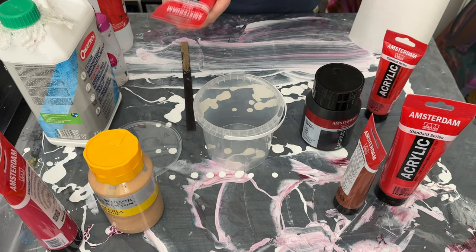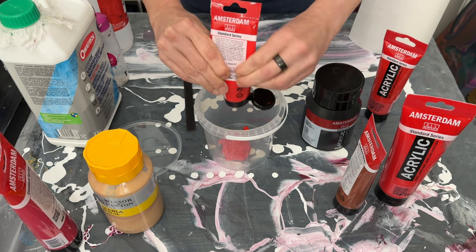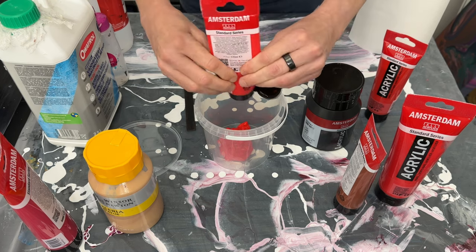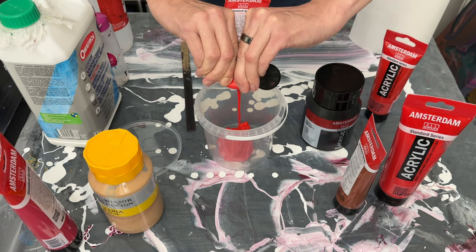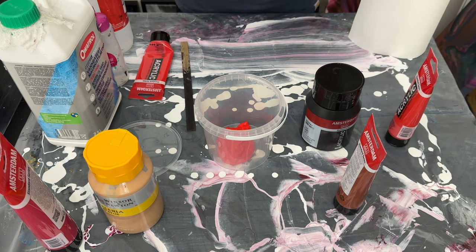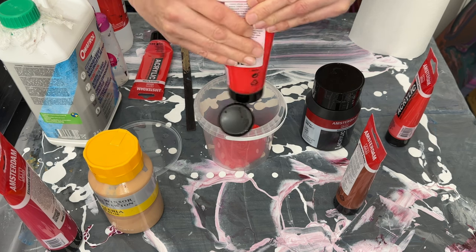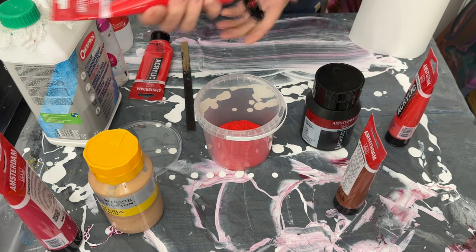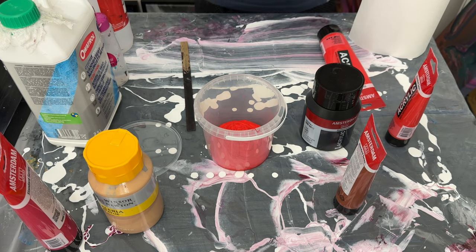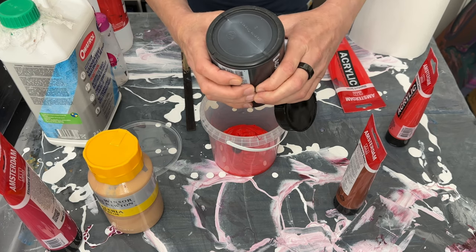I can't give you a precise recipe for this because I eyeball it and adjust as I see fit — once the color is pleasing to me, that's when I do the rest. So, I can't give you a recipe I'm afraid. I'll put in a good amount of pyrole red to start. I like using the large tubes because the small ones run out so quickly.